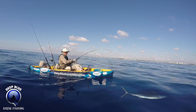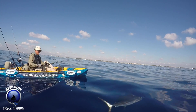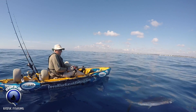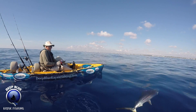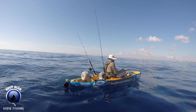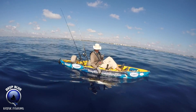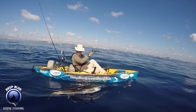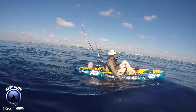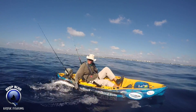Reel. Hold on. Put your hand in the water. Pull up. Right there. Grab the bill.